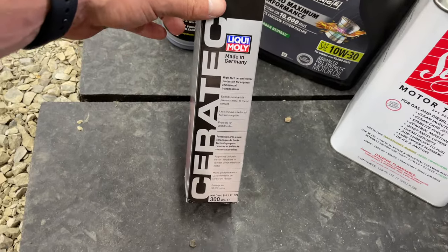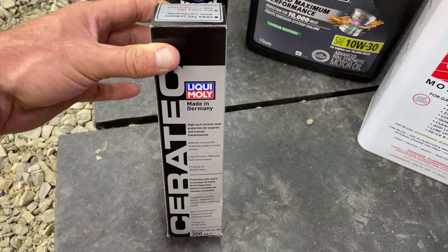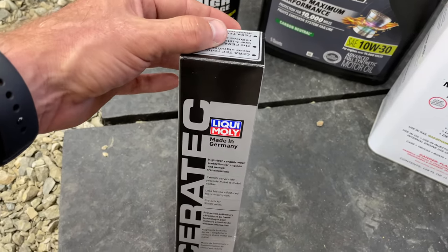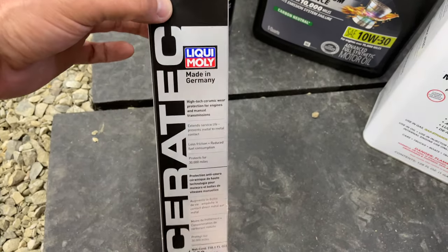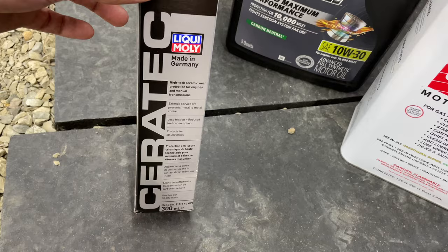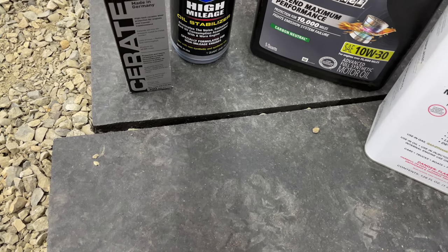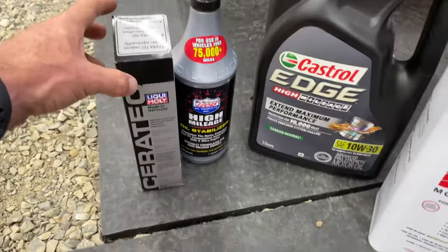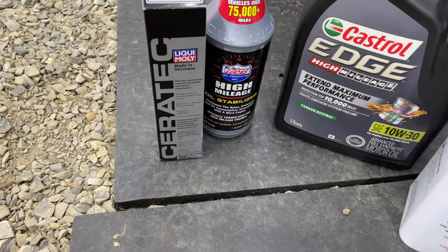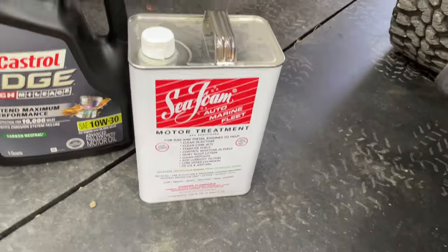I also highly recommend Liquid Moly Ceratec. It's good for every 30,000 miles — it's like a ceramic coating on all the moving parts inside. These motors are under a lot of stress because they're small; on the highway you're running 5,000 RPM-plus just to hit 65 miles an hour. My motor actually sounds a lot smoother after putting that in. It is kind of expensive, but it's basically once every three oil changes.